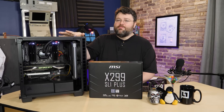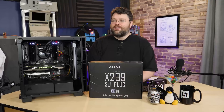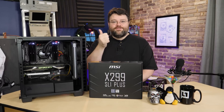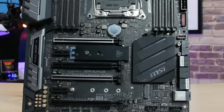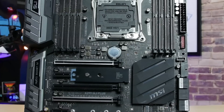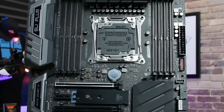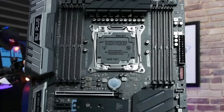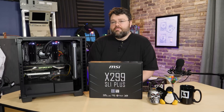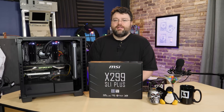I tested a Kaby Lake i5 just to confirm — and confirmed — that it's not a good idea on this platform. Overall, for the price point, this motherboard is not bad. It's middle-of-the-road X299, and if you're building an 8 or 10 core system it's a solid choice: dual Intel NICs, decent feature set, reasonable overclockability. If you're thinking about picking one up or already did, let us know in the forums at Level One Tech.